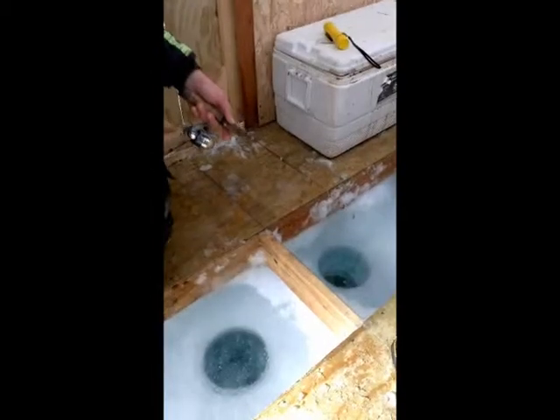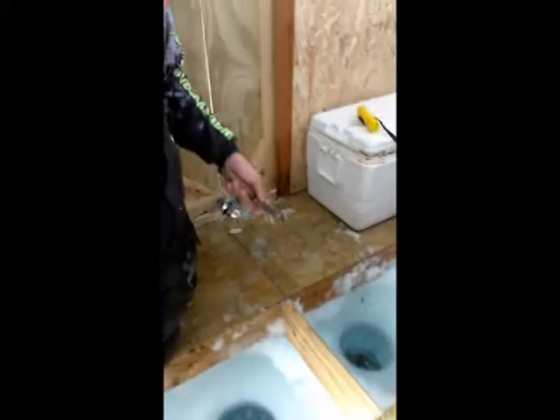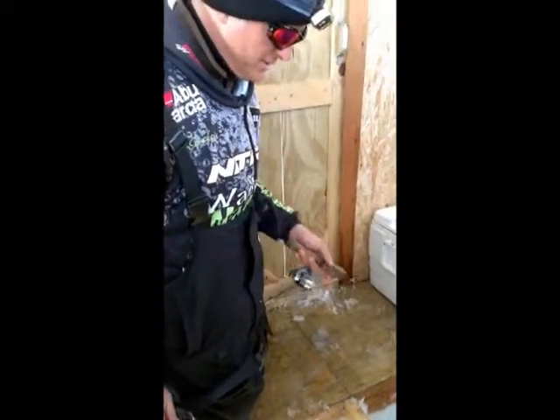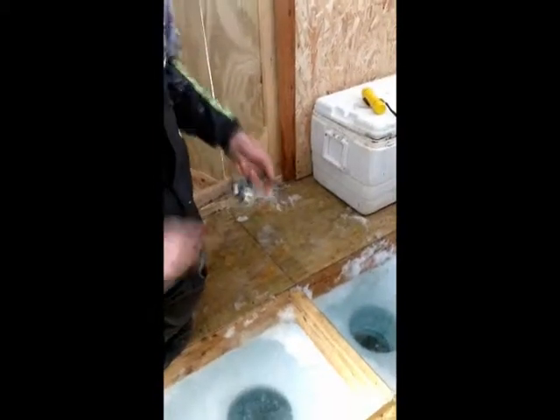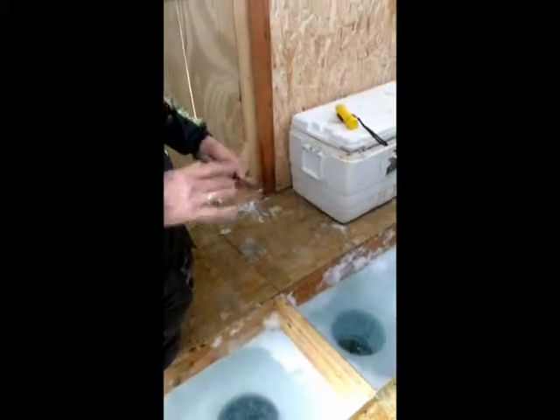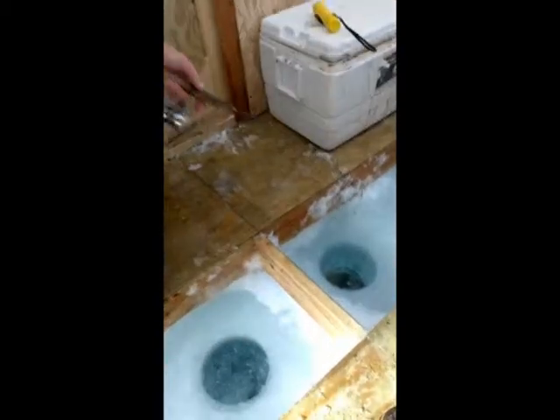If you feel anything that kind of feels heavy, or like the bait fell off, those are bites. What do you mean — like the bait fell off? Would you feel a jerk or something? Yeah, what will happen is sometimes they hit it on the drop, and if they do that, the bait won't go down anymore. He sucked it in on the drop when you were letting it back down to the bottom.